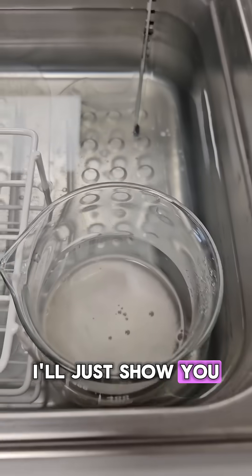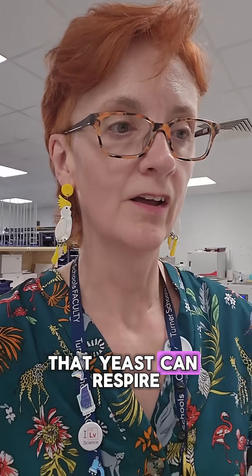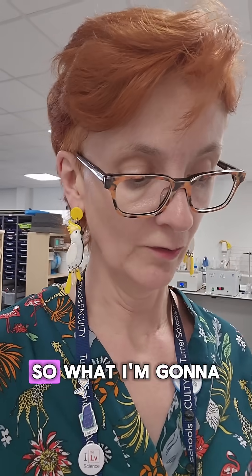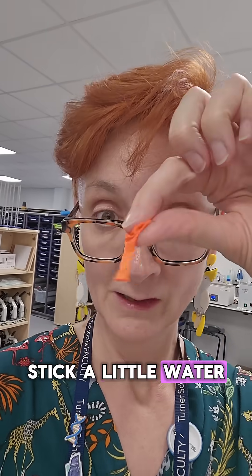I'll just show you — got the yeast there bubbling away. The point of this practical is to show that yeast can respire anaerobically, so without oxygen. What I'm going to do is put them in these little bottles, fill them up so there's no air, and stick a little water balloon over the top.